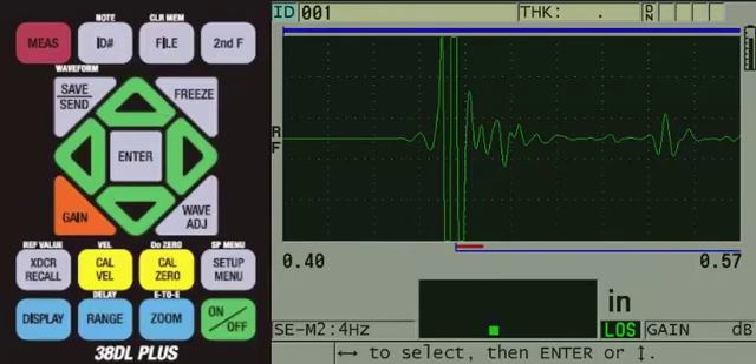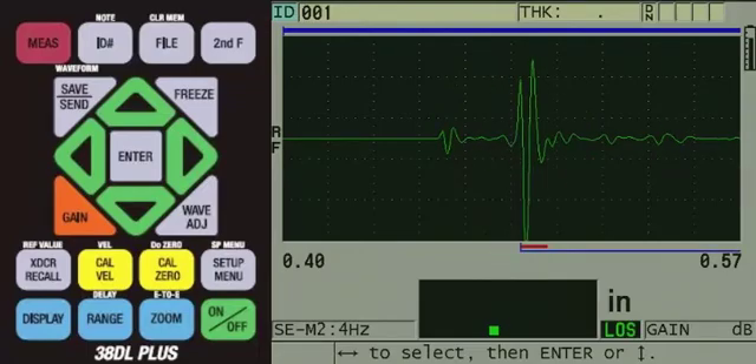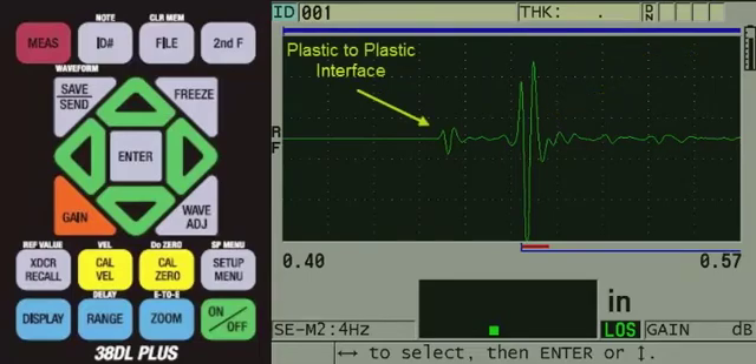We can now apply couplant to the part and couple the transducer onto the sample and pull down on the spring-loaded holder so the part is seated in the V-notch. We do not get a reading, and we observe a delay line echo which is lower in amplitude than the back wall echo on screen. Olympus thickness gauges use automatic gain control for the amplitude of the back wall echo, so the back wall will appear as 80% screen height. The delay line echo is much lower in amplitude because of the impedance matching between the plastic delay line and the plastic surface of the tubing sample. The back wall echo, which represents a plastic-to-air interface, has a larger impedance mismatch and therefore a larger echo amplitude.